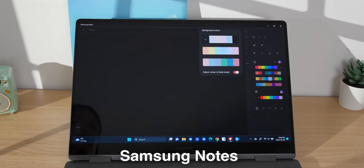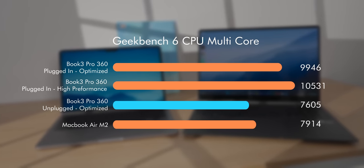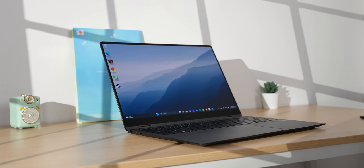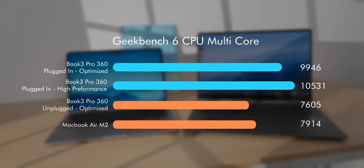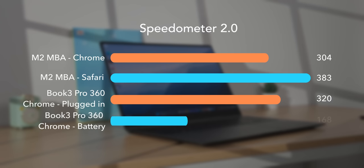The pre-installed Samsung Notes is really good with lots of features, page templates, and background color options. The screen, pen, and overall design make this a pretty good two-in-one, but performance and battery life are also crucial. The 13th gen Intel chip actually beats the base model M2 MacBook Air in CPU performance, but only when plugged in — and considering the fan is screaming the entire time while the MacBook is completely fanless, I wouldn't call this a big win. When unplugged, performance drops quite a bit: it's 43% slower than the MacBook in single-core and 4% worse in multi-core. The web browsing benchmark Speedometer tells a similar story — when plugged in it barely beats the MacBook in Chrome, but when unplugged it's 45% worse.